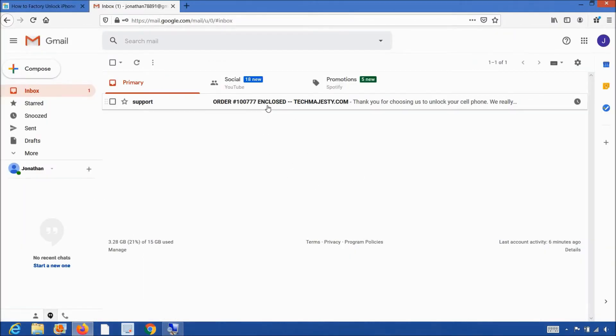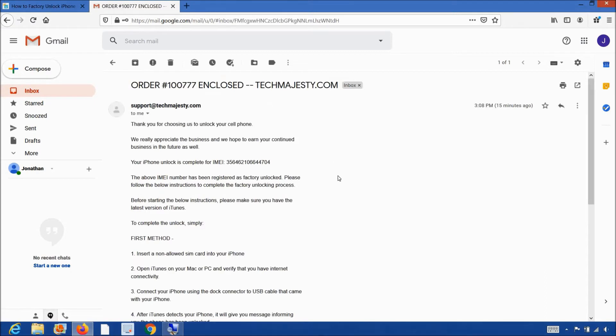The email will look like this and say order enclosed. The email will contain instructions to complete the unlock for your phone. We will be using the first method and unlocking the phone using iTunes and a non-allowed SIM card. Now if you don't have a non-allowed SIM card or any SIM card for that matter, then you can simply restore the iPhone as a new phone through iTunes to complete the unlock as well. Make sure you do not restore it just from the backup because in order for the unlock process to be completed, the phone must be restored as a new iPhone. You can then later restore from backup or from iCloud to get your data back.